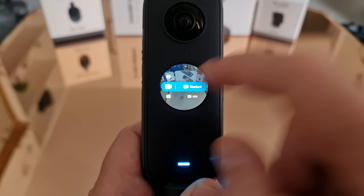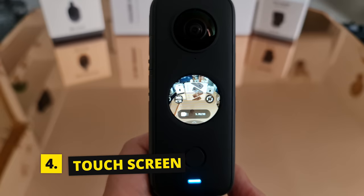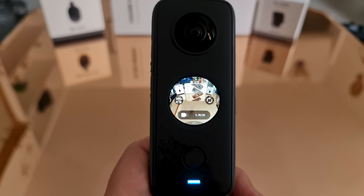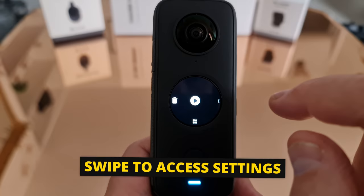When you power on the ONE X2 you'll see various icons and information dotted around the screen. After a few seconds it disappears leaving a clear screen — just tap the screen to bring that information back. The information you see depends on the mode the camera is in. Swiping from each side of the screen opens various settings menus as well as the gallery.